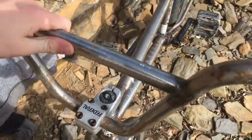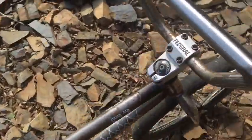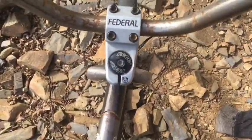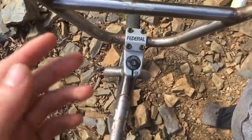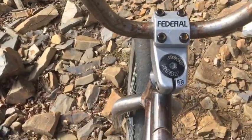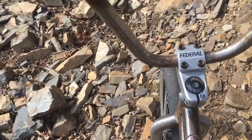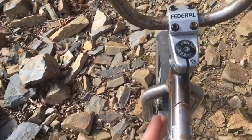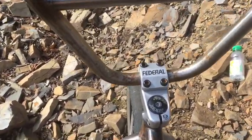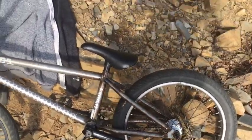The next issue is that obviously you can tell this is not the stem that comes with the C1. This is a Federal Element stem. The reason I got that is because the stem they give you is so slippery. When I was learning bunny hops a few months ago, I tried going for the highest one, leapt up in the air, landed, and the bars literally came - you see the angle they are now? They were literally touching the frame.